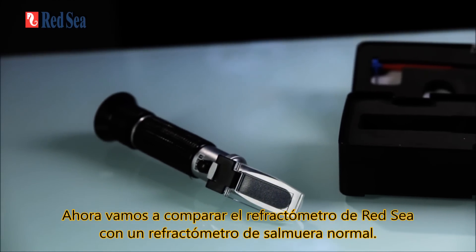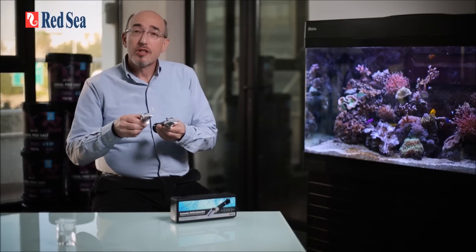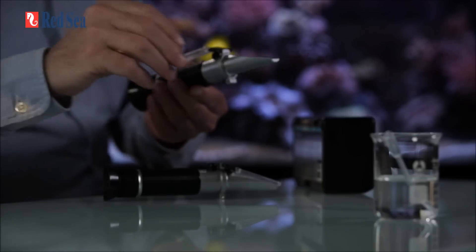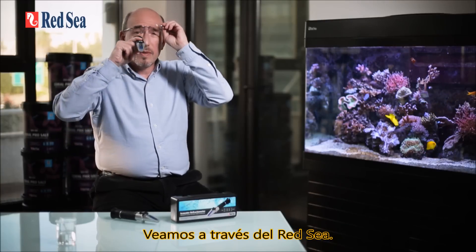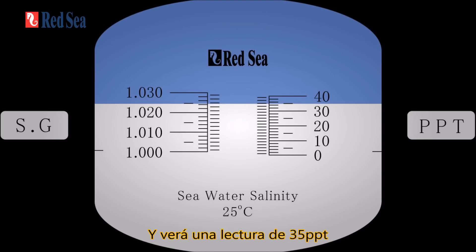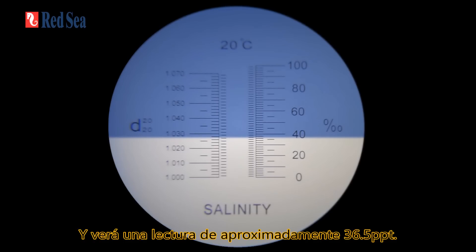Now let's compare Red Sea's seawater refractometer with a regular brine refractometer. We're going to put on a water sample and have a look through the lens. Looking through the Red Sea refractometer you'll see a reading of 35 ppt, while the regular brine refractometer gives a reading of approximately 36.5 ppt.